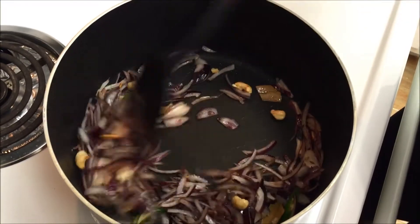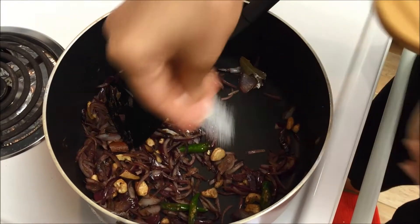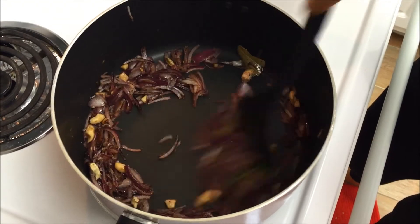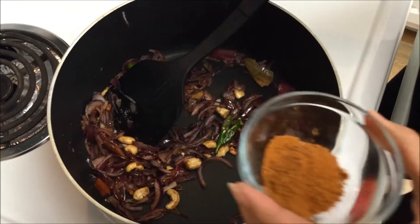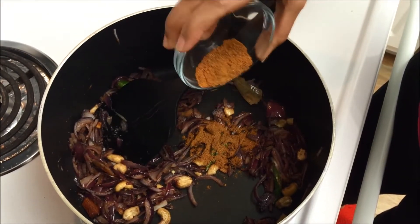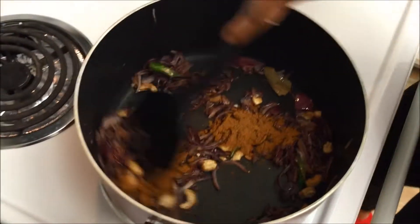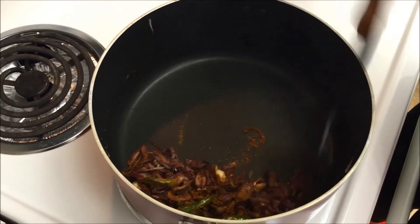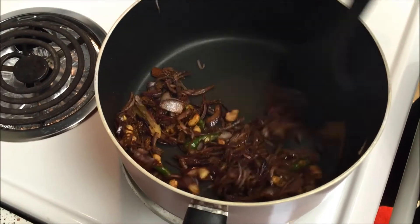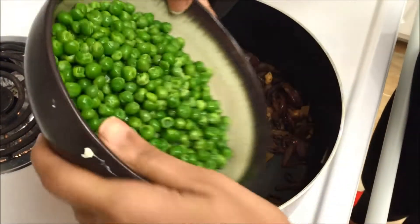You want the onions to brown up and you also want the ginger garlic to lose its raw smell — everything should cook really nicely and give a nice aroma. Now I'm going to add some salt to the onion. Can you see how the onions have started to become brown? Then I'm going to add some garam masala powder. Just give this a quick toss and make sure you reduce the heat now because the masala tends to burn.